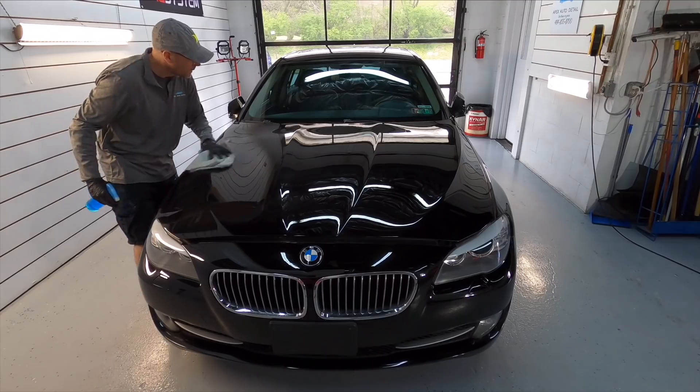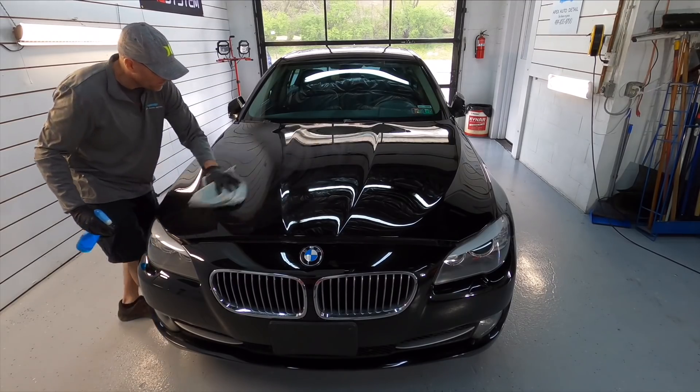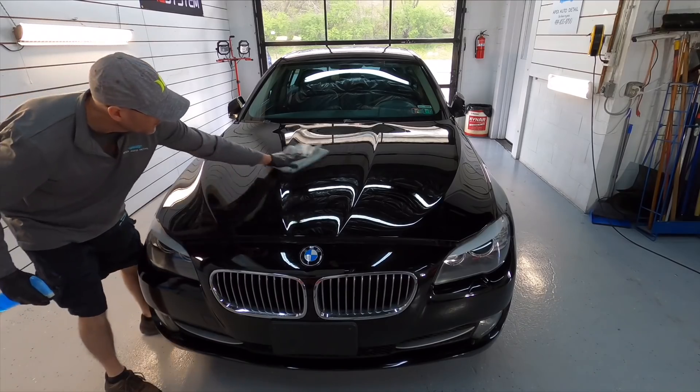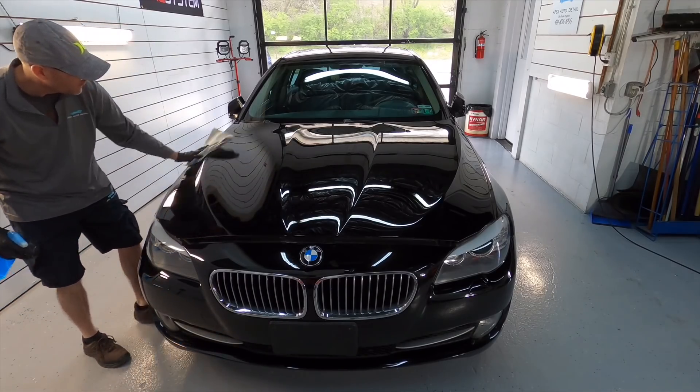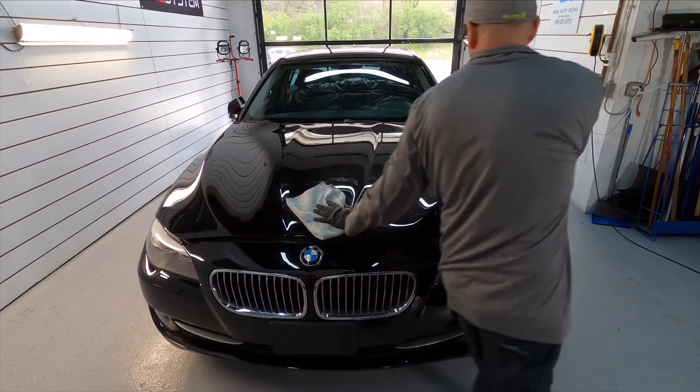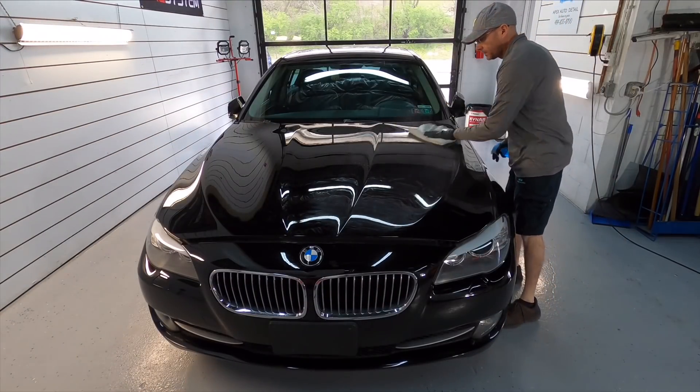You can use whatever panel prep you have — this is what I'm using here. We're going to get the surface of the car, all the cracks and the crevices. We're going to open up the hood, the trunk, the doors, the gas lid — get every little corner perfectly clean of polished residue and compounds.